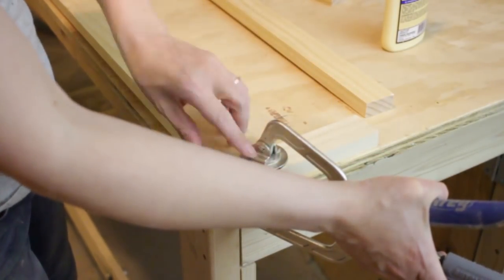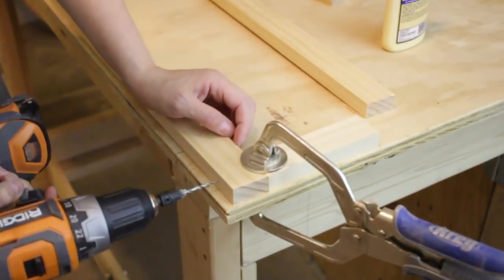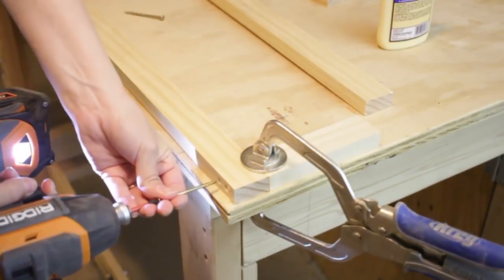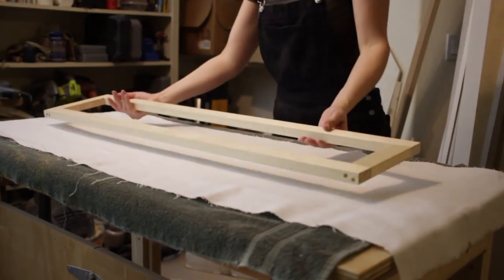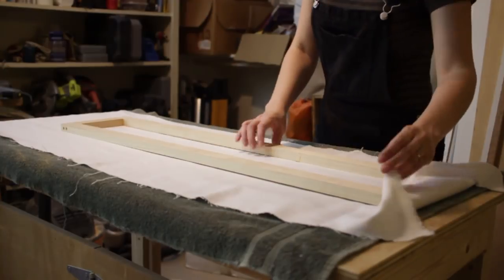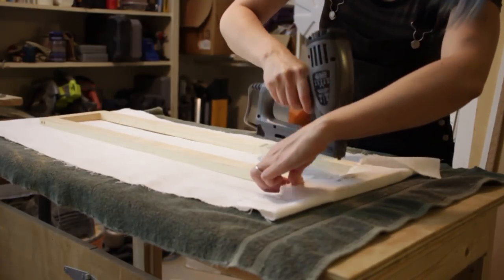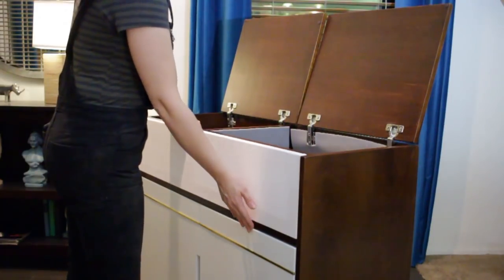The last build step was to create the fabric-wrapped screen that would go over the speaker area. I started by screwing together a simple frame from 1x2s. Then I wrapped a linen-looking fabric around the frame and stapled it in place, like you would when upholstering a chair or seat cushion. I put the screen in place and it fit snugly, but I secured it with a couple of 23-gauge pins so my kids wouldn't knock it out.